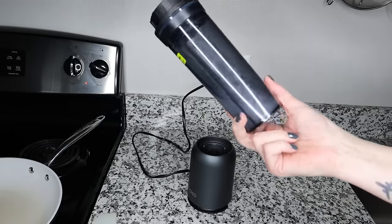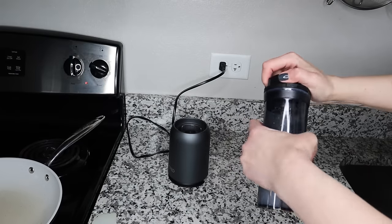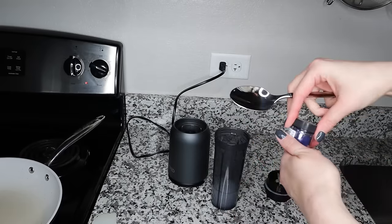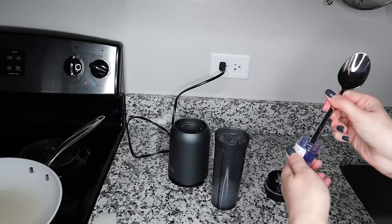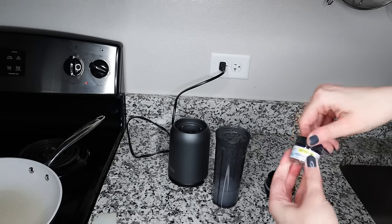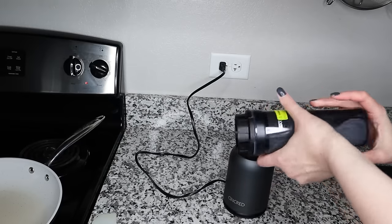Blend until you get this homogeneous liquid — it definitely looks like a wafer paper smoothie. If you want to color your mixture, I personally prefer to use powder color for that. I've tried gel colors, but some gel colors contain sugar, and sugar makes this mixture so sticky it's impossible to take off your pan. So blend it again, and that's the mixture.